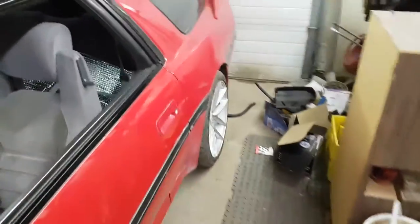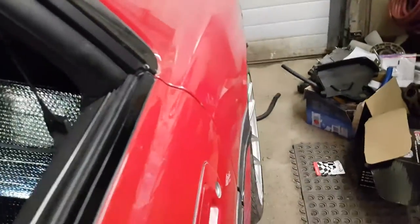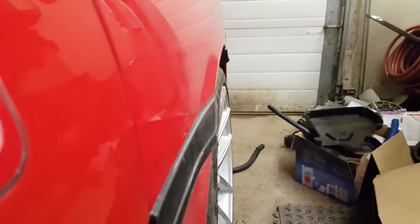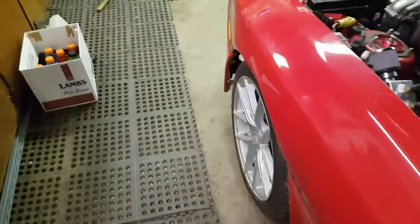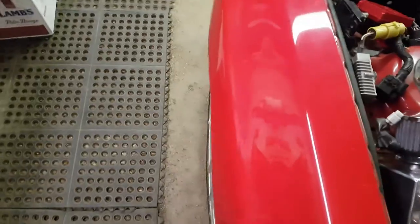I also got some Niche wheels — those look pretty nice. The fitment out back is how I like it. I might add a little more spacer there, but it's fine for now. On the front I don't have them on yet because the shop messed up my offset, so I'm having to fix it with spacers.